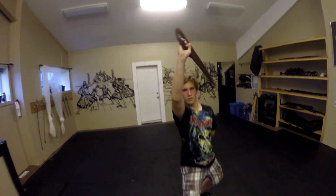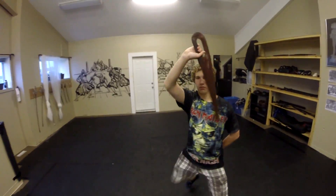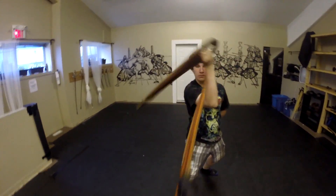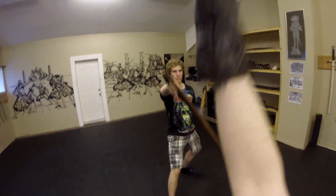So during today's practice at Blood and Iron, we were only three people: the instructor Simon, Chris one of the students, and myself. I wanted to show you some of that practice. What we did here is slow work with leather dosacs, and this is a great way to practice.